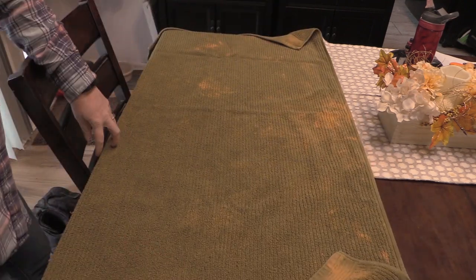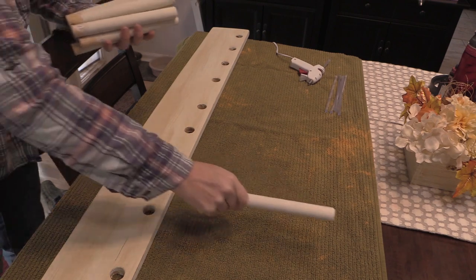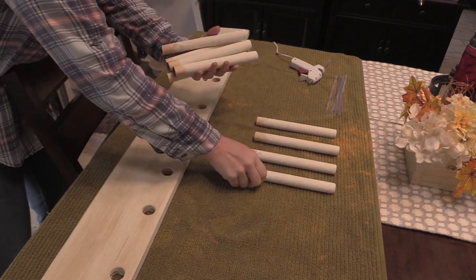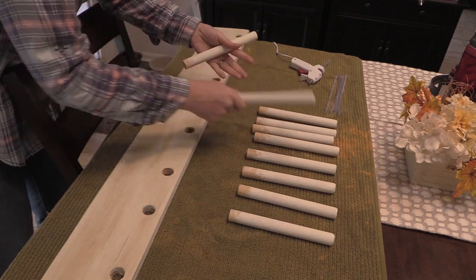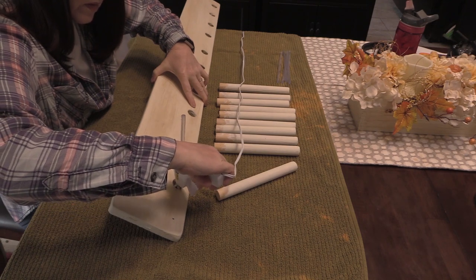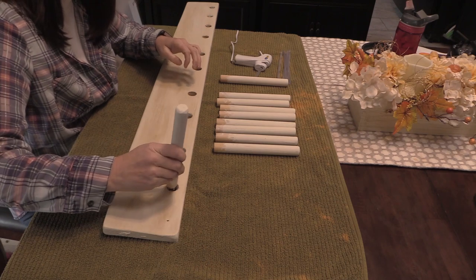After the wax was dry, it was time to assemble the ear bonnet rack, so I brought everything inside. I used my glue gun and glued the dowels into the top portion of the rack at a slight upward angle. This angle will help keep the ear bonnets from slipping off the hanger.